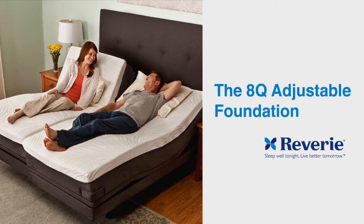Thank you for purchasing a Reverie 8Q Adjustable Foundation. Proper delivery and setup will ensure many years of reliable use. In this tutorial, we will review three steps.